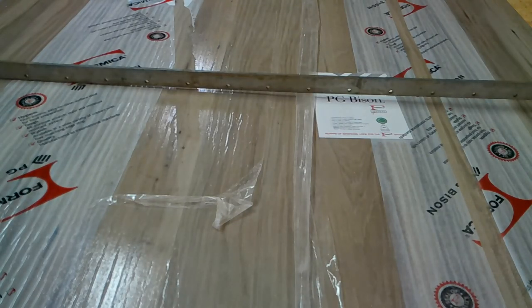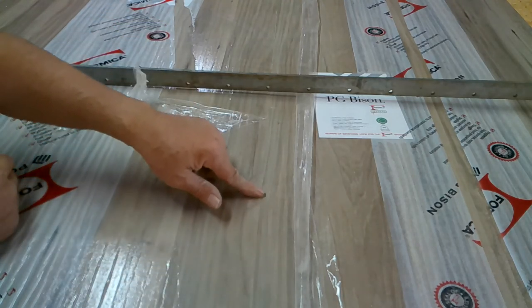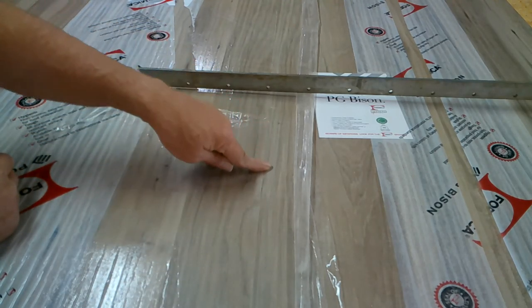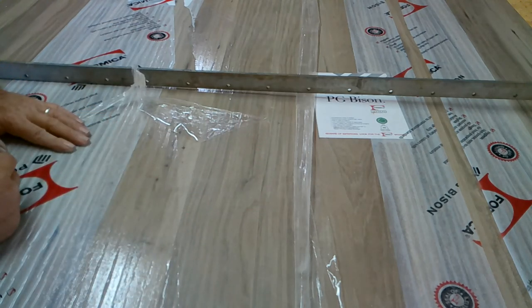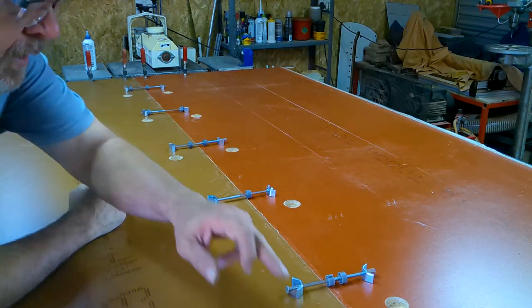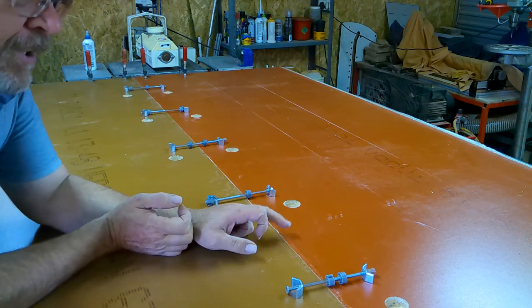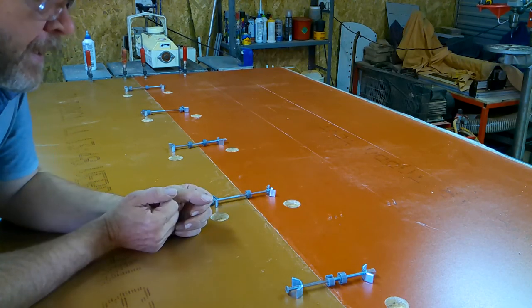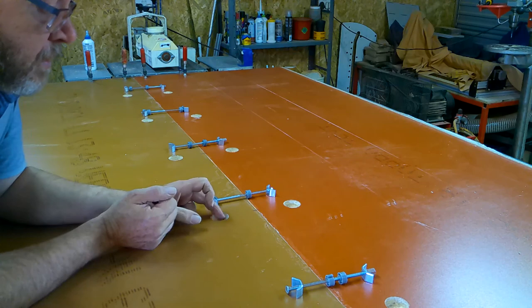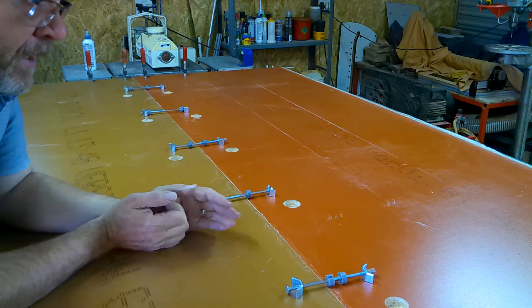I've cut it with the track saw — I don't know if you can see this, but this is the joint now. That's something we can work with. Now I'm going to biscuit it, glue it, and leave it overnight. Then tomorrow we'll flip it around and put the brackets in. I've put biscuits in every 150mm apart and glued it, making sure I have enough glue in this joint, because this chipboard really sucks up glue like mad. So that is glued up.